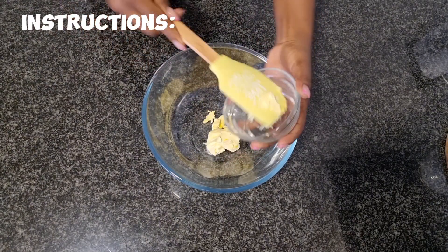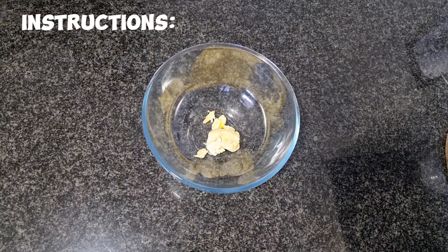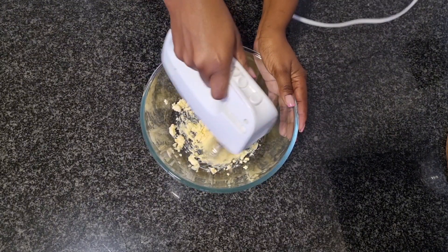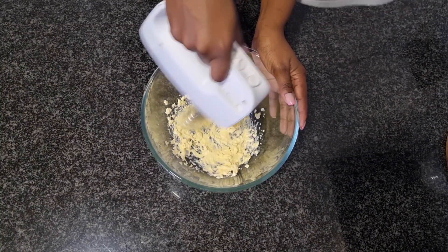Before we start mixing, please ensure that you preheat your oven at 180 degrees Celsius or 356 degrees Fahrenheit for at least 30 minutes. Preheating your oven ensures that we get a better texture on the muffins and also so that the muffins can rise nicely.